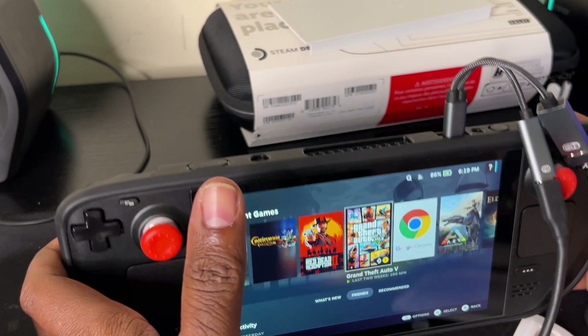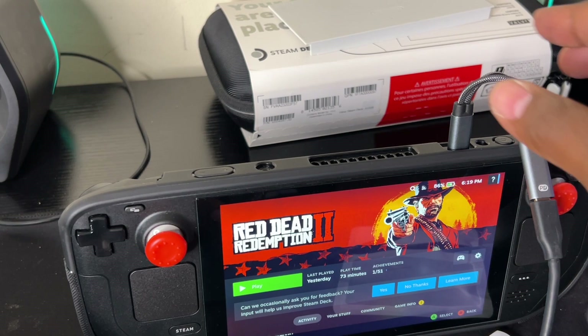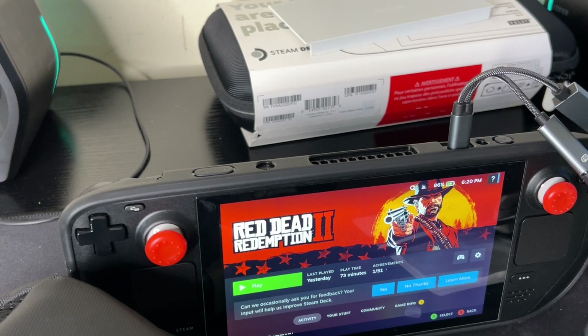This right here is the ideal accessory — if you got a Steam Deck, get this dongle, it's going to save you a whole lot of headache. You got your carrying case, your power brick, and your controller — and you're good to go. That was a quick video on this amazing dongle for the Steam Deck. Thanks for tuning in, don't forget to subscribe, like, and share, and make sure you come back for the next video.